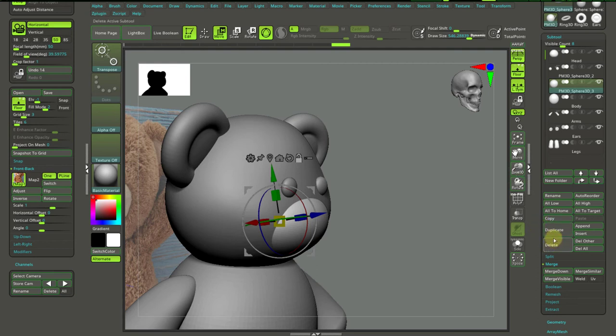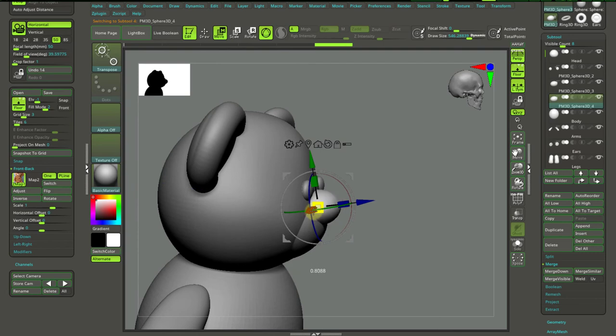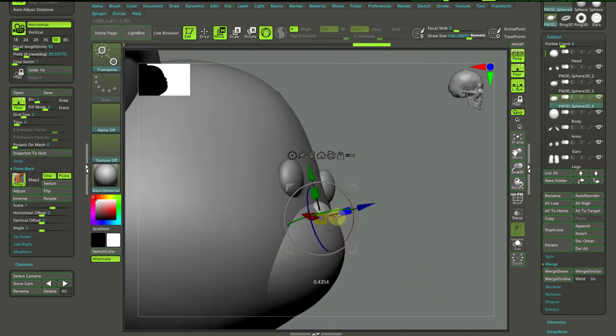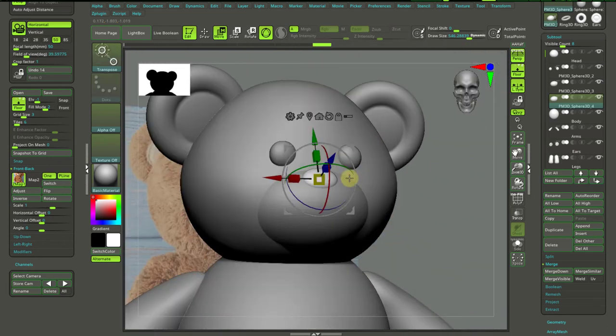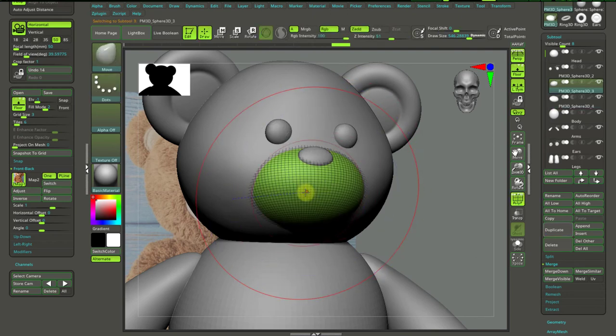I will just duplicate it this time, move it away, and scale it down to create a nose. Nothing crazy — slight more rotation, leave it as it is. Here we go. Alt and tapping on the model, pressing Q, Shift-F to see the actual resolution. Because I want to carve in the mouth details, I will go and use Dynamesh again.